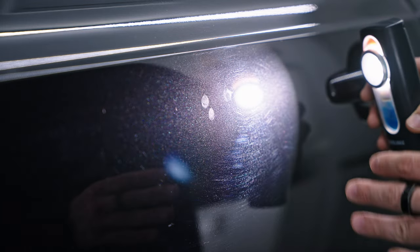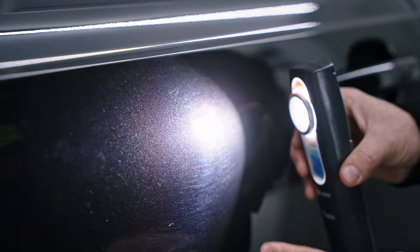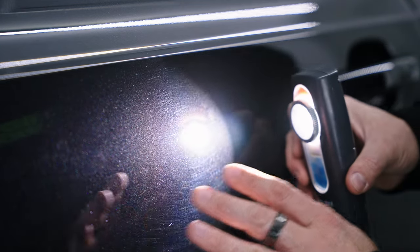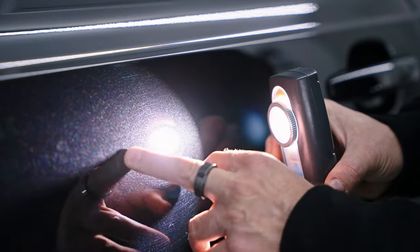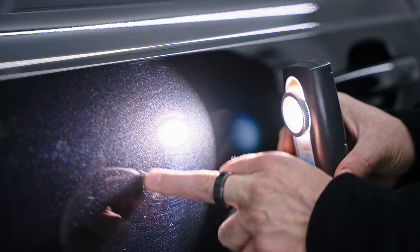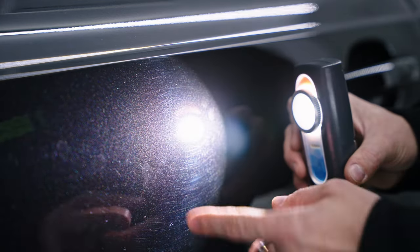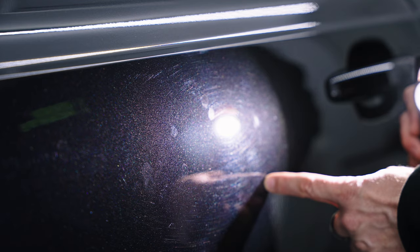You can see the swirl marks right here in this general area. There is some dulling in the paint — the dulling happens because of the clay bar. When the clay bar is a little too aggressive, it leaves dull marks, as you can see right here. The only way to fix this is to go and polish it. So now we know there are swirl marks to remove and a little bit of haze near the driver's side handle to keep an eye out for.